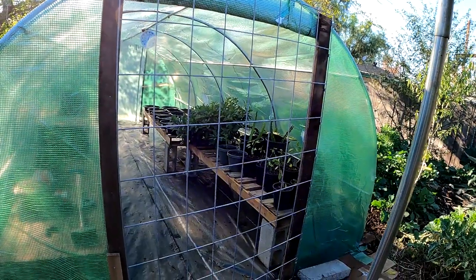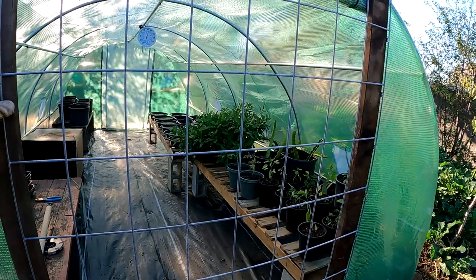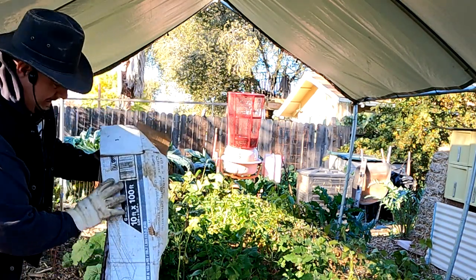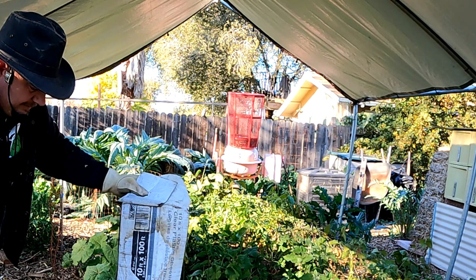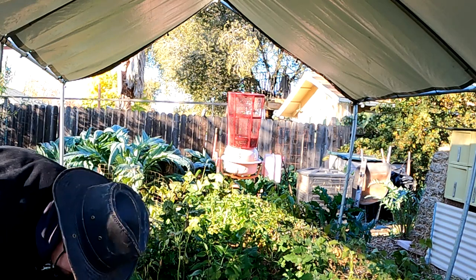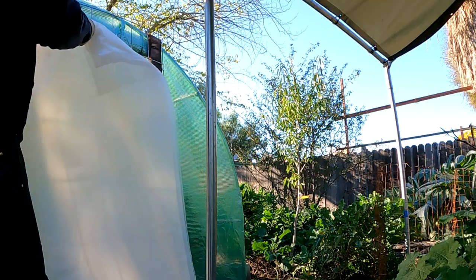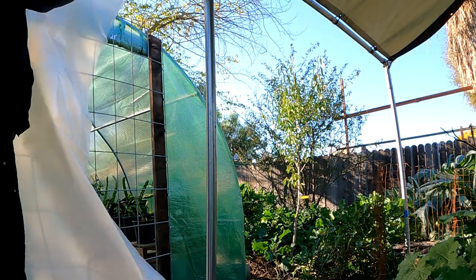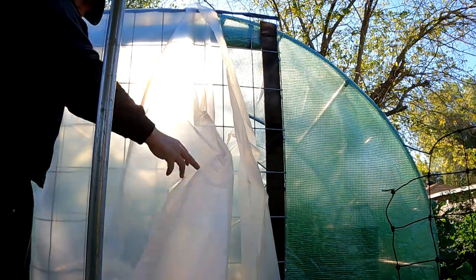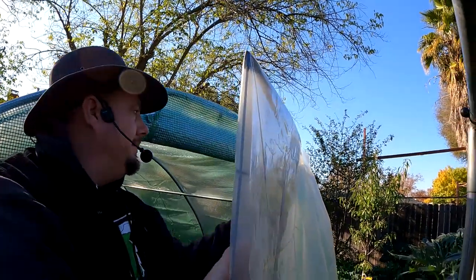We're pretty much there. I just need to put on some greenhouse plastic — I'm going to basically wrap this up and use some Gorilla Tape to attach it. I've had this for quite some time: six-mil, ten-foot by one-hundred-foot. You can get this in the painter's section over at Home Depot. This one is very thick.